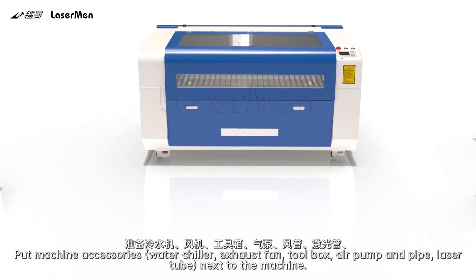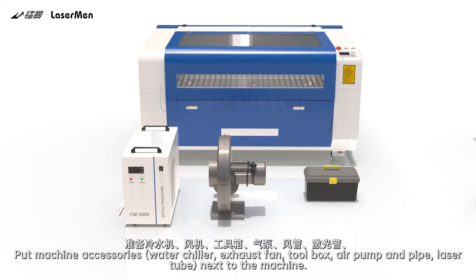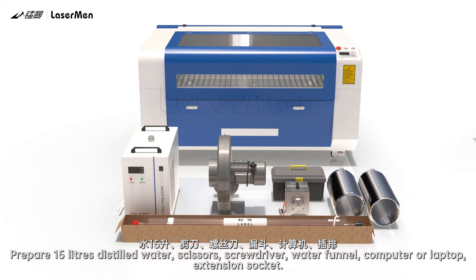Put machine accessories together: water chiller, exhaust fan, toolbox, air pump and pipe, laser tube. Prepare 15 liters of distilled water, scissors, screwdriver, water funnel, computer or laptop, and extension socket.